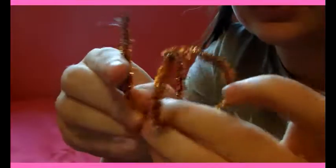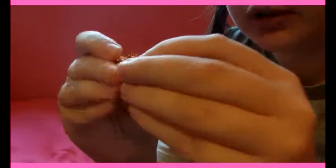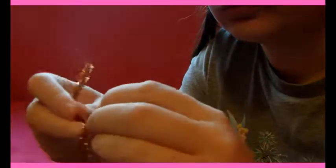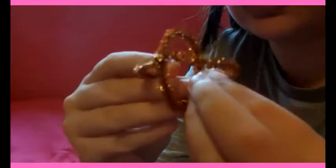Then you want to do the same with this side. I'm going to undo this part a little bit and make it a little smaller because I don't have quite enough for the other chunk then. This part just goes around and completes the other side, and then you just twist the little end part on so that it stays.